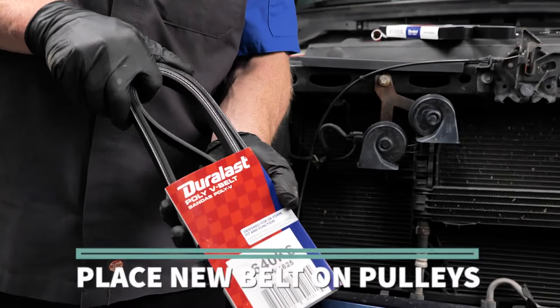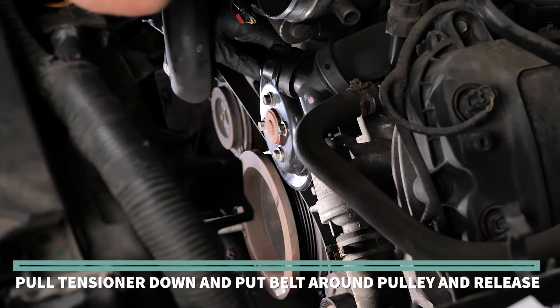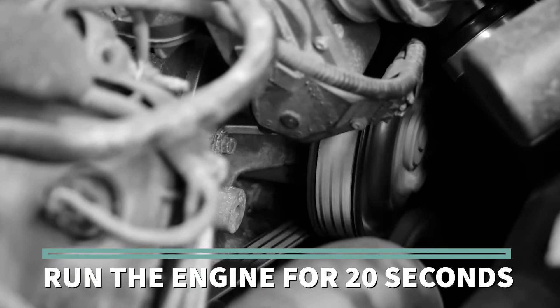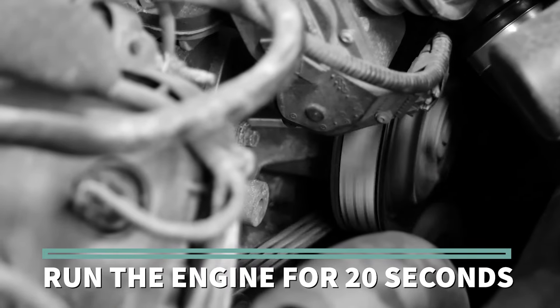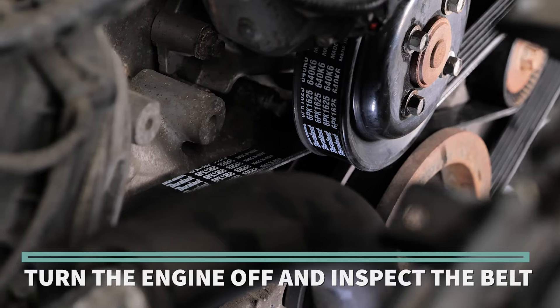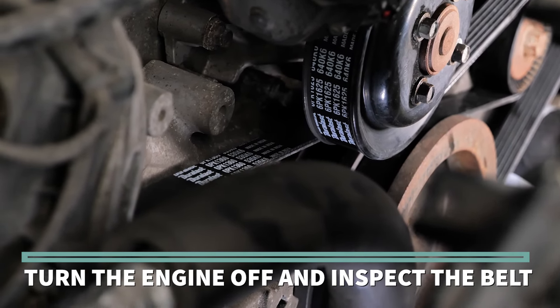Place the new belt on the pulleys. When you get to the tensioner, pull the tensioner down, put the belt around the pulley, and release. Run the engine for 20 seconds to allow the belt to settle into the grooves. Then turn the engine off and inspect the belt to make sure it is properly aligned to the pulleys on the belt drive system.